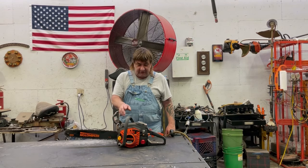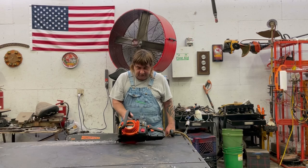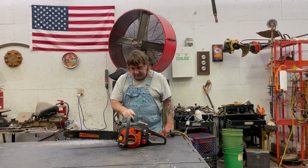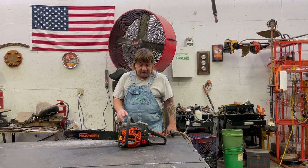Hi, I'm Mark from L&M Small Engine. Today we're working on a Remington RM5520R Rodeo Pro Chainsaw. It's kind of about a five-year-old saw, but you can see it's hardly ever been used.